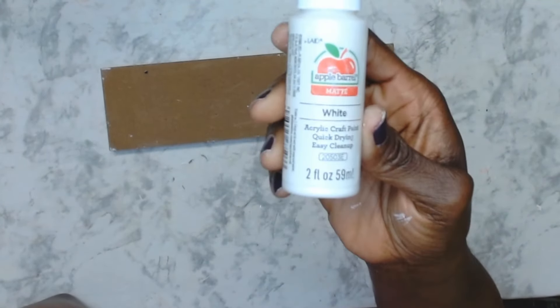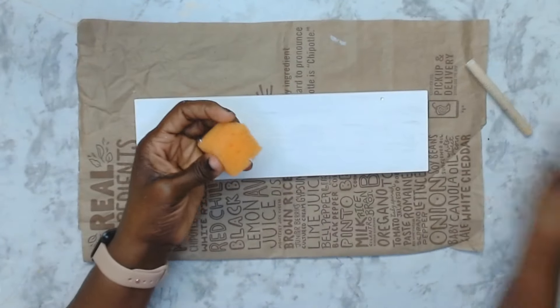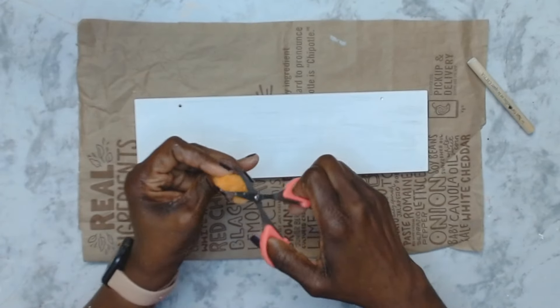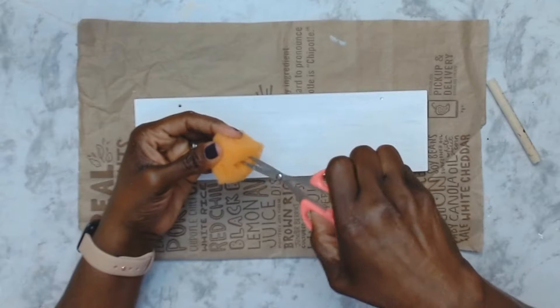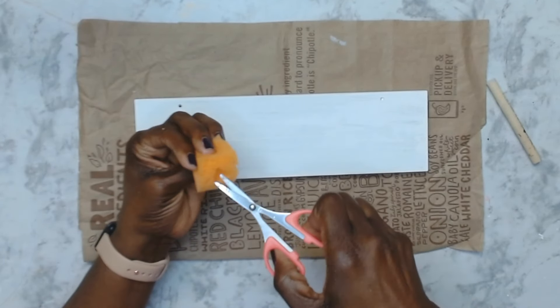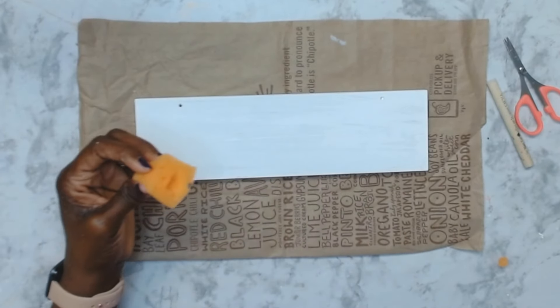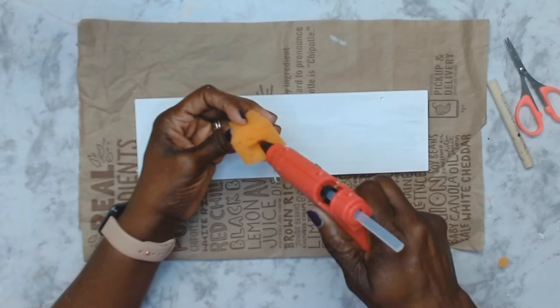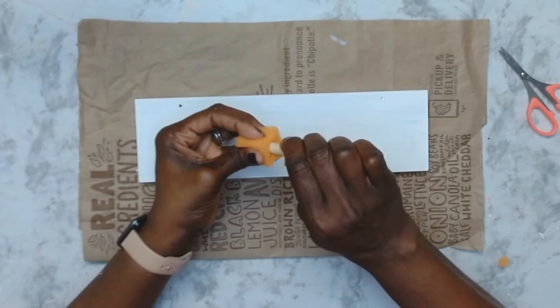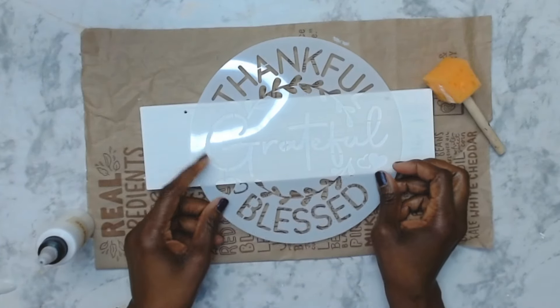I gave that two coats of Apple Barrel acrylic white paint. Now I'm going to make a little sponge dabber — I got a piece of sponge and cut a hole in the middle. That little round wood piece that came off a sponge applicator from the Dollar Tree — don't throw those out! Here I made myself a little sponge thingamajig.